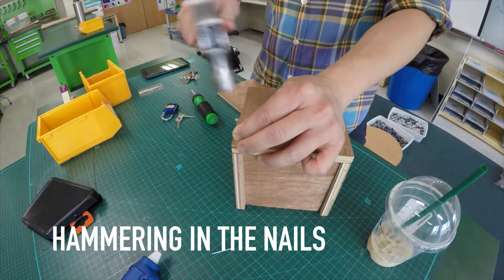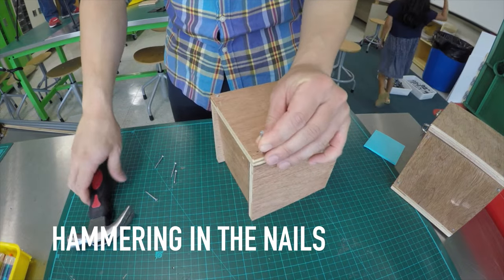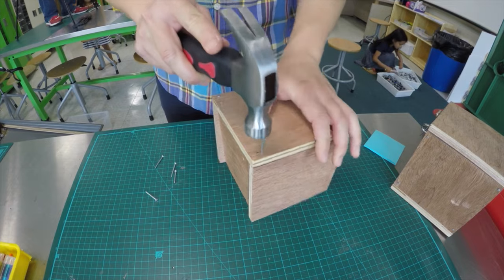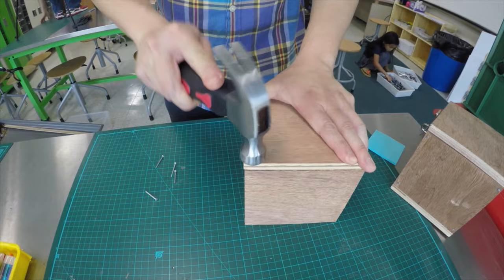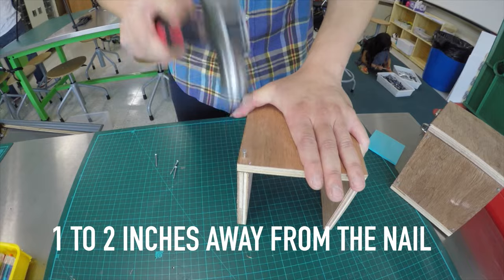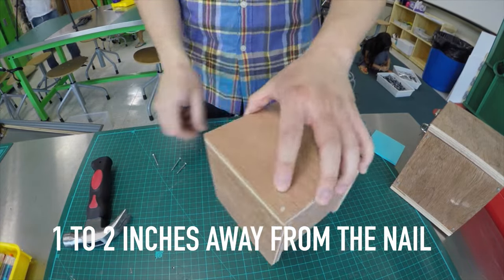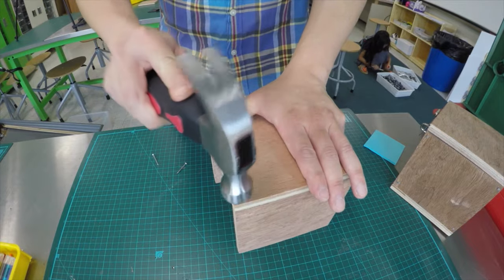Next, place a nail into your pilot hole. Use your hammer to tap the nail into the board, holding your nail with your finger and thumb. Once the nail is stable, you can place your hand away from the nail and start hammering with more force. I've told my students to never raise their hammers over 1 to 2 inches away from the nail when hammering, as going any higher lowers their accuracy, which can cause injuries.